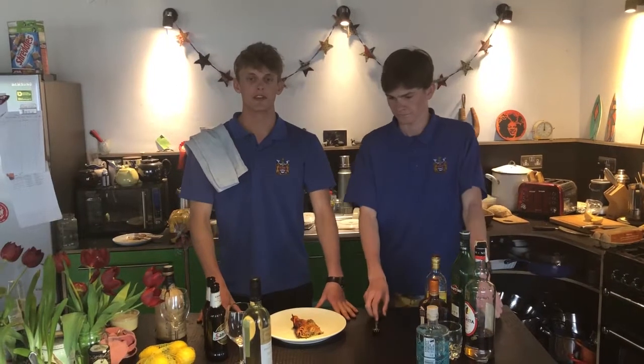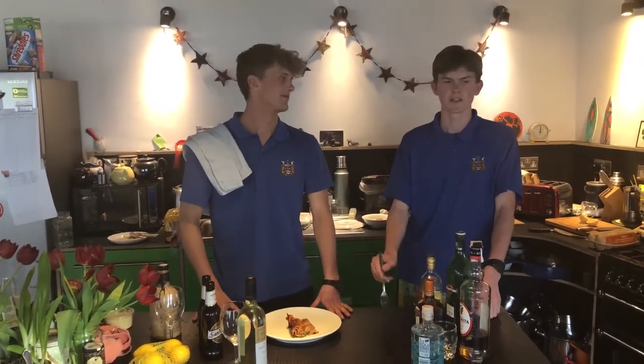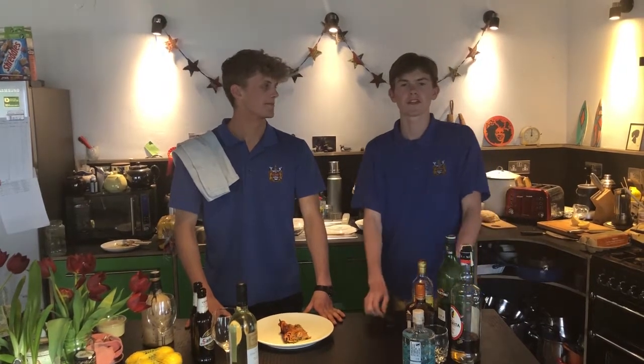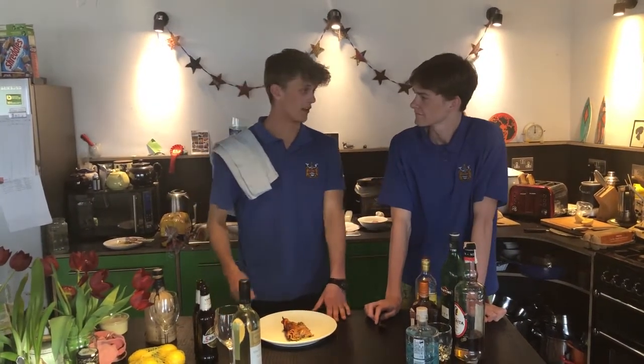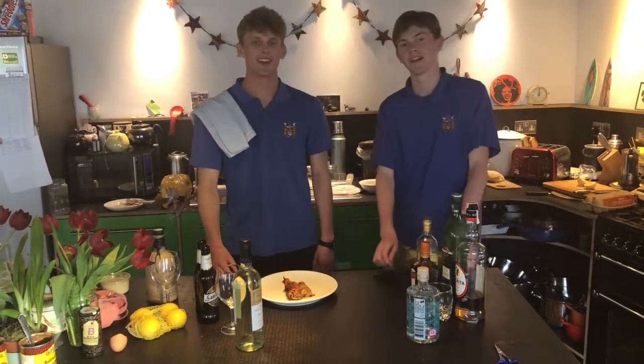Well that's it for this week's edition of Cooking with Friends. I'm sure I had a lot of fun. So have I. It was tough but worth every moment. I can't wait to tuck into this bad boy. Neither can I. Alright. We'll see you next week. Goodbye. Bye.